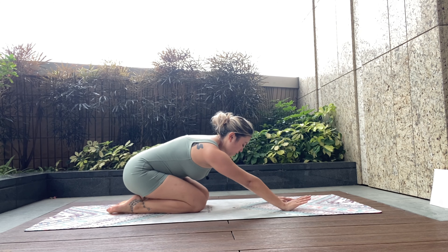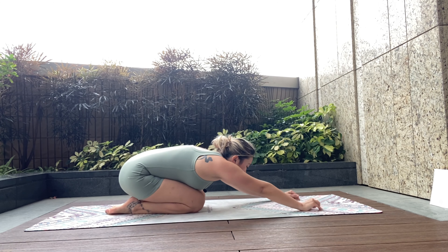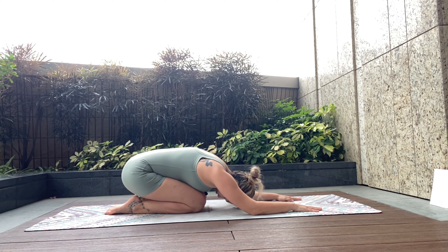Taking it back to Velasana, rounding through the spine. We've just generated a little bit of heat in the body, so notice the sensations. Keep your breath calm.